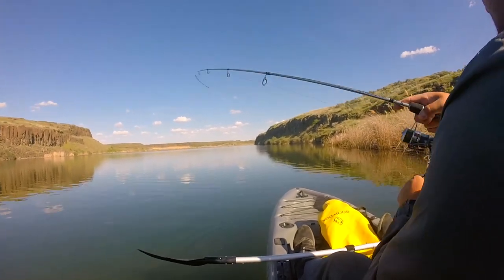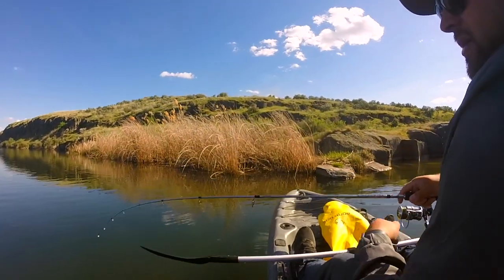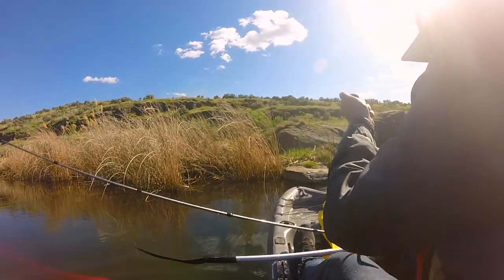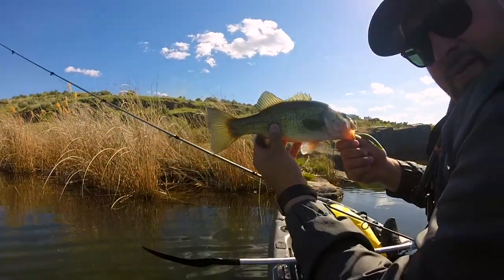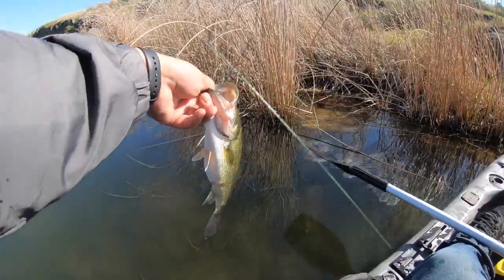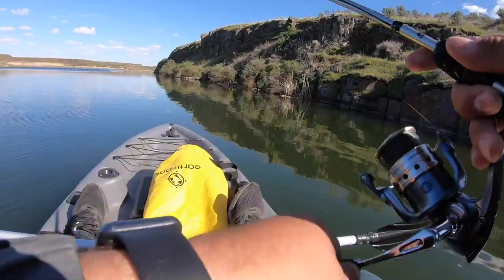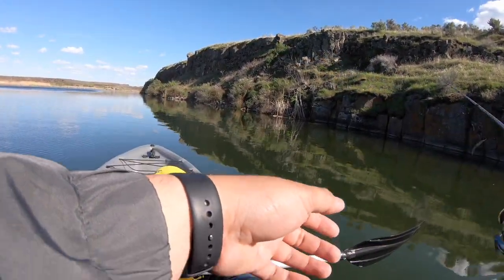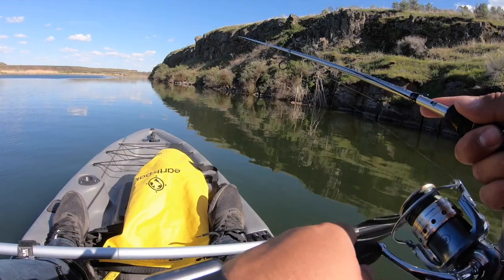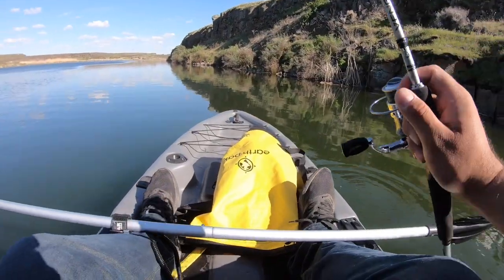There's one! Right off the bat — you see that? Feels like a nice one. Oh yeah, it's a solid fish! Look at that. Nice fish right there. That's where you throw the Senko, people. It's a nice fish right here, man. Really nice fish. Solid fish. That was a nice little fish to start out the day. This little dude just came out of nowhere and hit this thing.